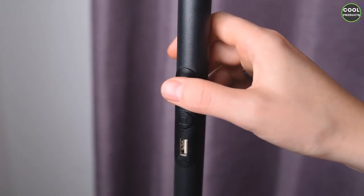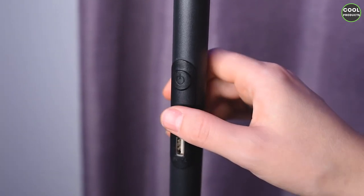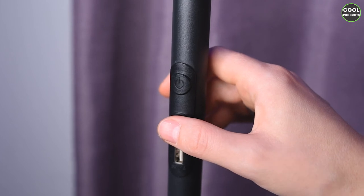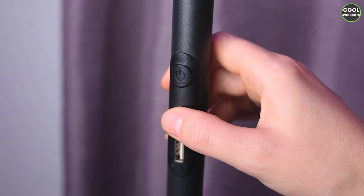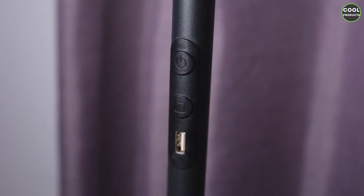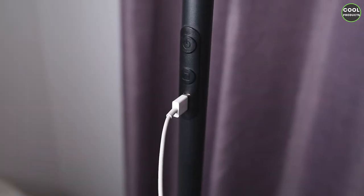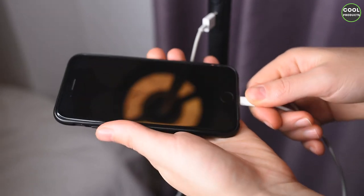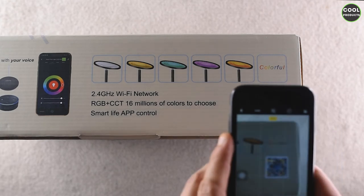I'll show you how to operate the lamp on the phone and on the unit itself. There are two buttons on the unit: the first one is the power button to switch the light on and off, and the second one is a sensor — if you just tap it the light activates, and if you hold it the intensity will be adjusted. We also have the USB port. Let's plug a cable in to test if it charges — and as you can see, it's working.